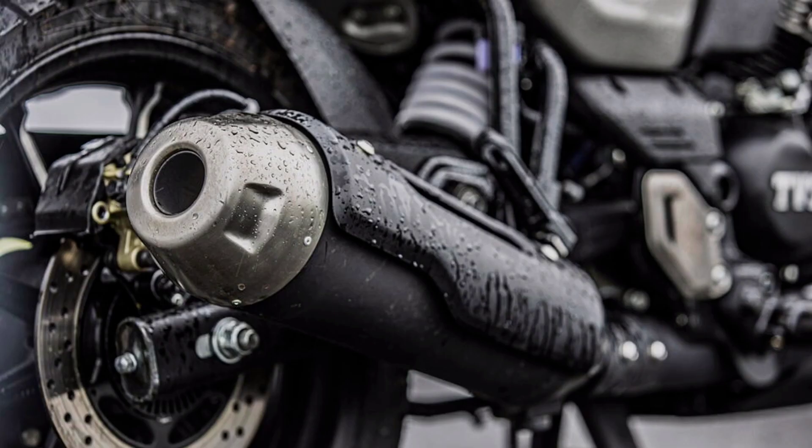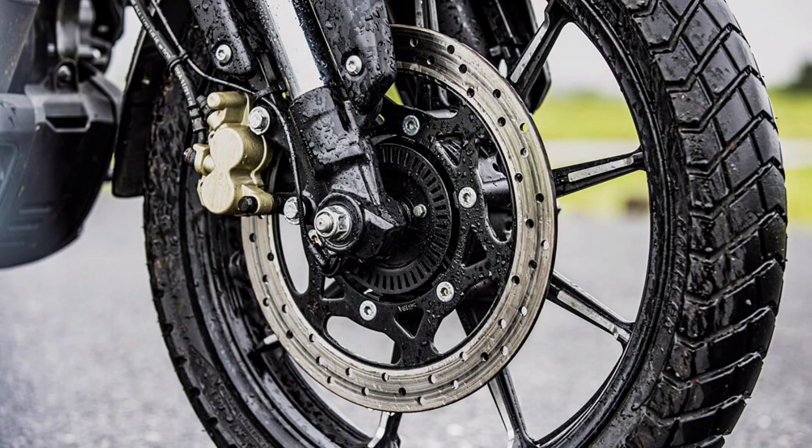There is a disc brake. There is a 17-inch alloy wheel with a suspension system. There is a 41mm USD front fork and a monoshock rear suspension.